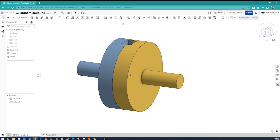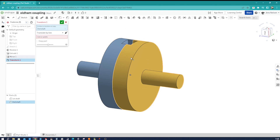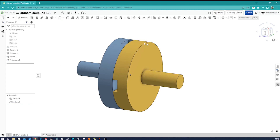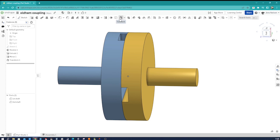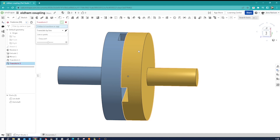Next, I take the transform command, pick the second shaft, and rotate it around that axis by 90 degrees. Then I do one more transform — translate by Z axis and move it minus six millimeters.